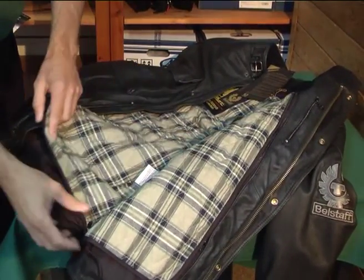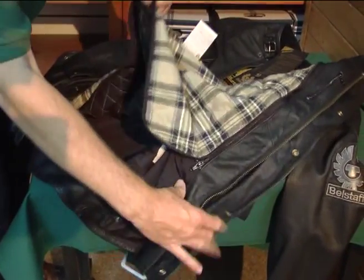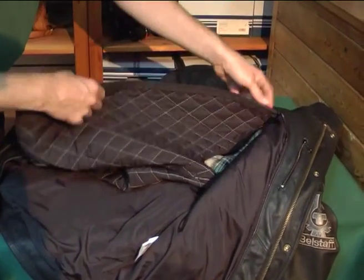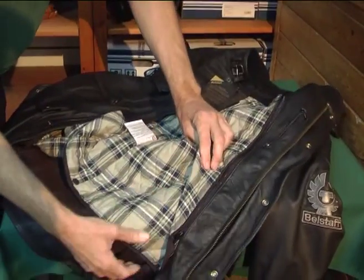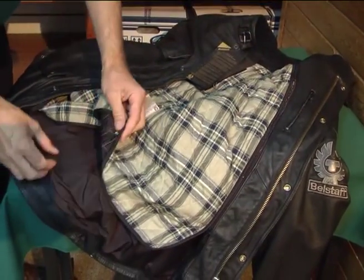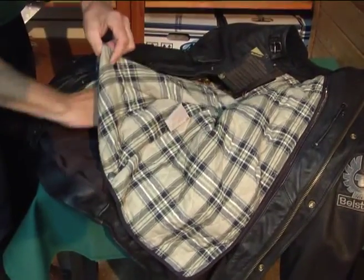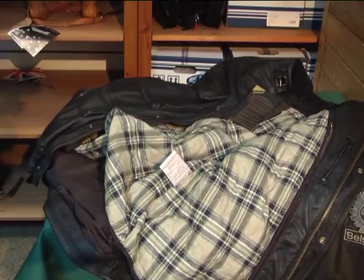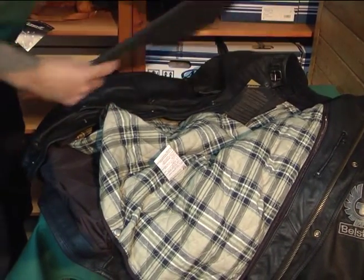You've got a detachable lining which can zip in and zip out in the summer and winter, obviously. You've got an internal pocket there. This has got back armor which you can take in or out — actually, I've taken it out on this one, but it comes with standard back armor in it.